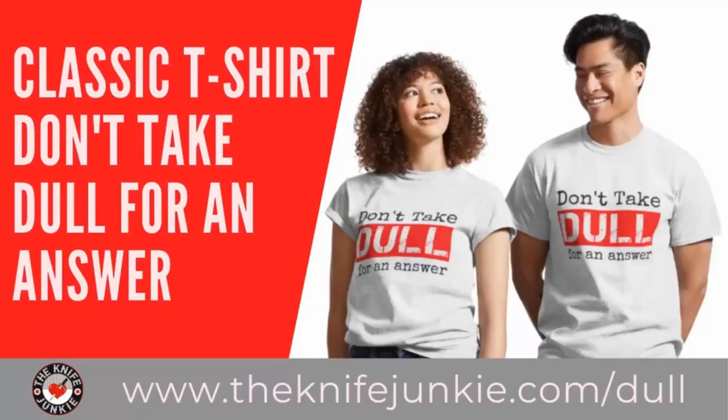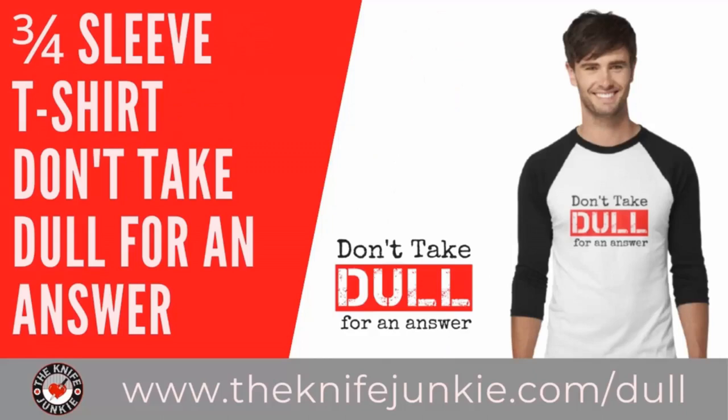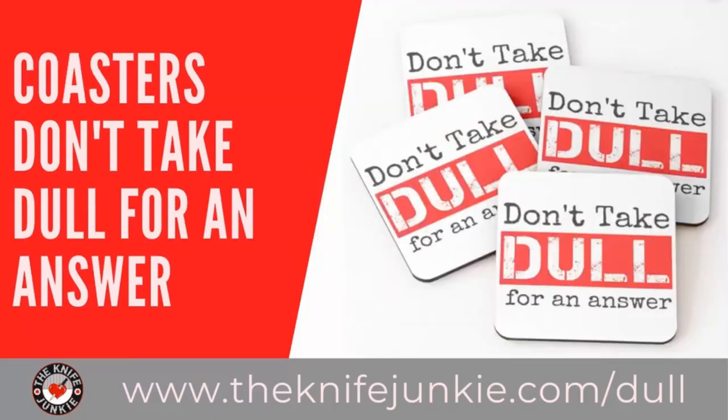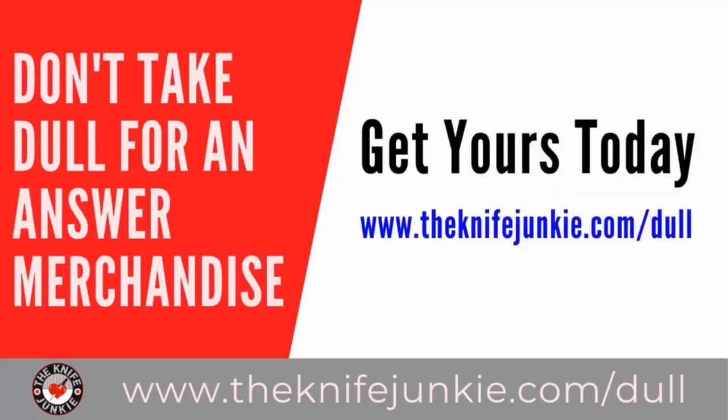Coming up on the Knife Junkie Podcast, we're going to take a look at a bunch of stories in knife life news — stick around. Don't take dull for an answer — it's the Knife Junkie's favorite sign-off phrase, and now you can get that tagline on merchandise like t-shirts, sweatshirts, hoodies, long sleeve tees, coasters, tote bags, coffee mugs, water bottles, and stickers. Get yours at theknifejunkie.com/dull and shop for all Knife Junkie merchandise at theknifejunkie.com/shop.